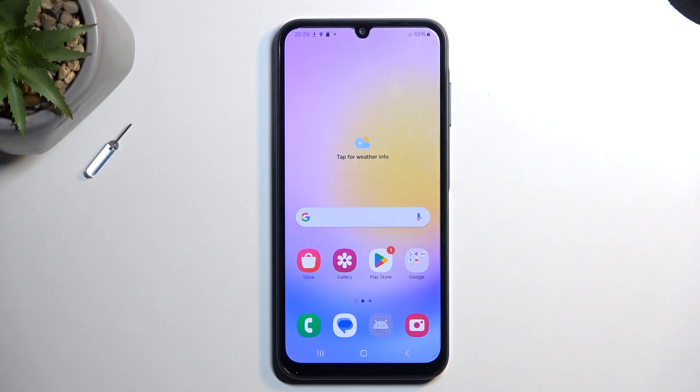Welcome. In front of me is a Samsung Galaxy A25 and today I will show you how you can put this device into safe mode.